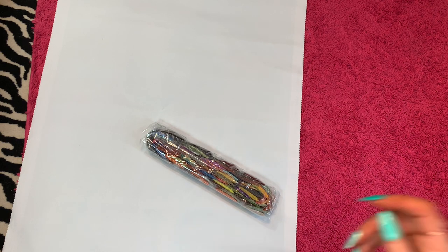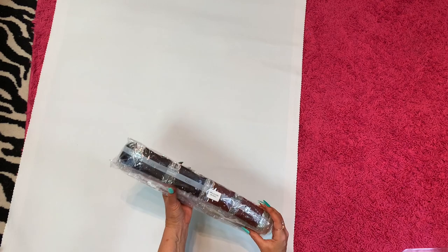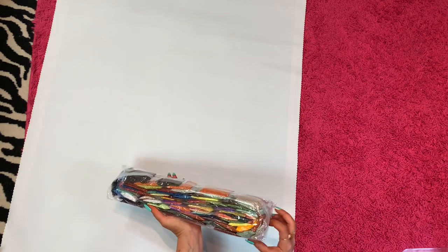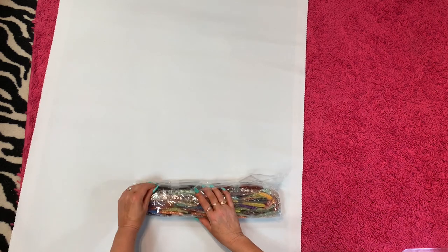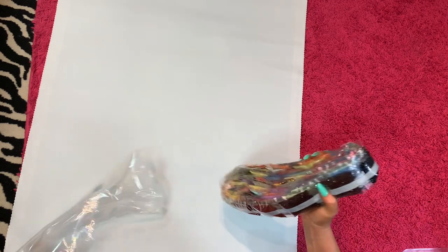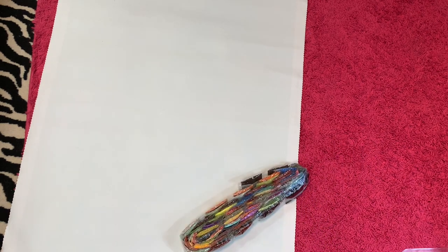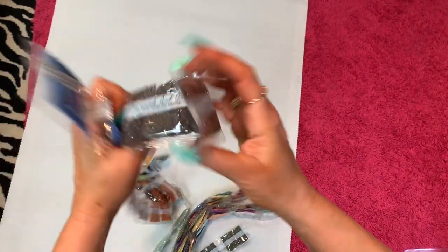Let's open up some drills — this thing is so heavy, there are a ton of drills in here. Sorry if you don't like the crinkle — and if you don't, what's wrong with you? Let's get these strips of colors.